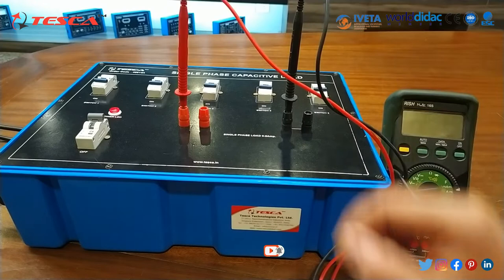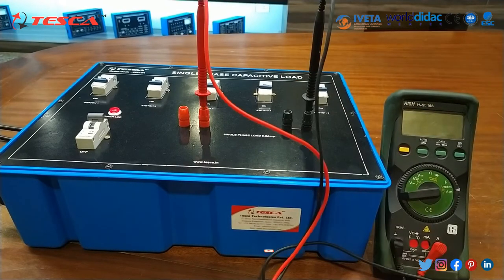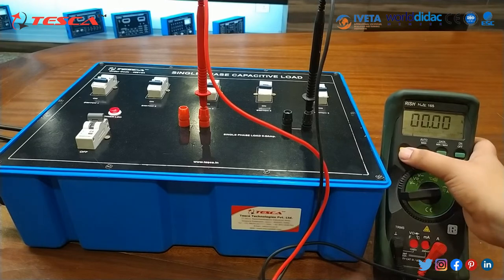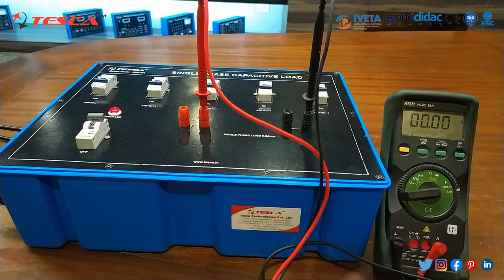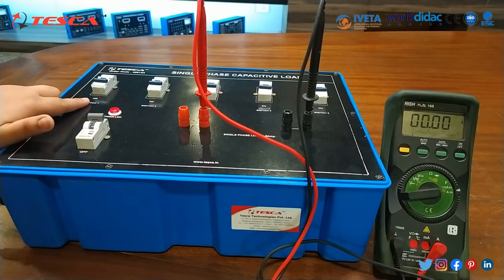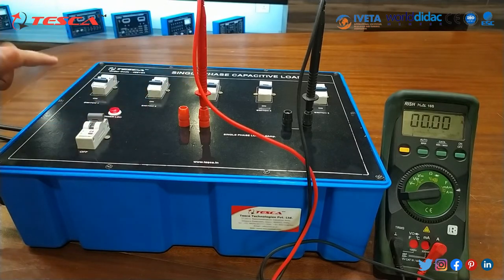Remember, we have to connect these probes in series. We have connected these probes. Then after that we will switch on the multimeter and set it to AC-DC and set it to current rating. Now one by one we will switch on: switch 1, switch 2, switch 3 — press these switches.